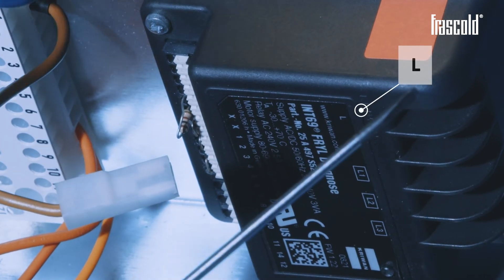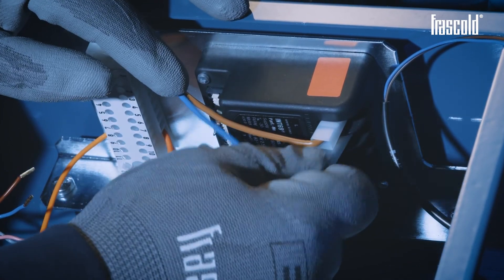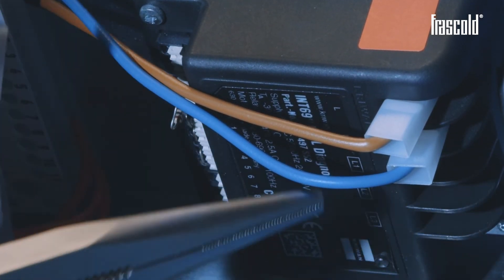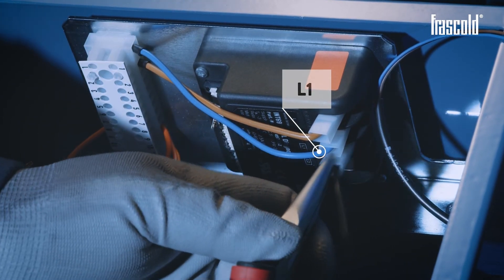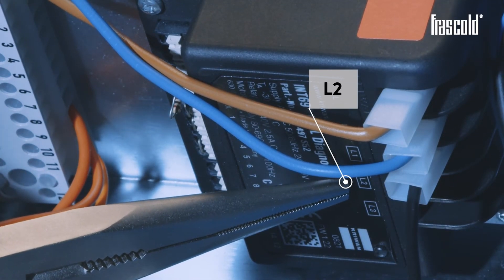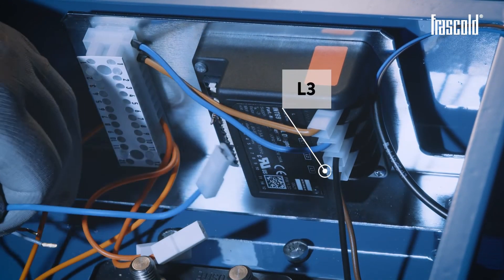Insert the brown cable into inlet L and the blue cable into inlet N. Take the three phase sequence control cables connected to the circuit board and, using a pair of pliers, insert the black cable into inlet L1, the brown cable into inlet L2, and finally the blue cable into inlet L3.